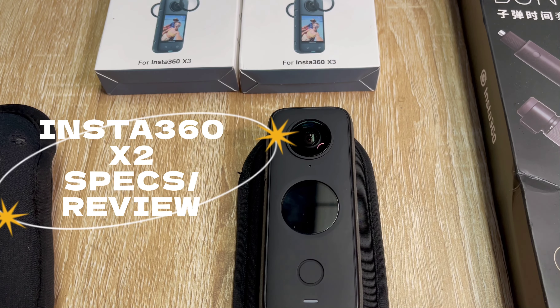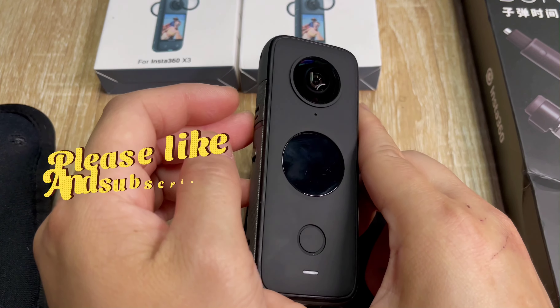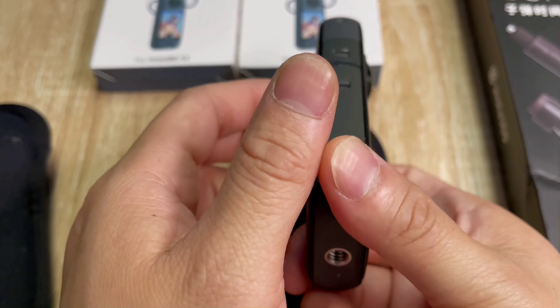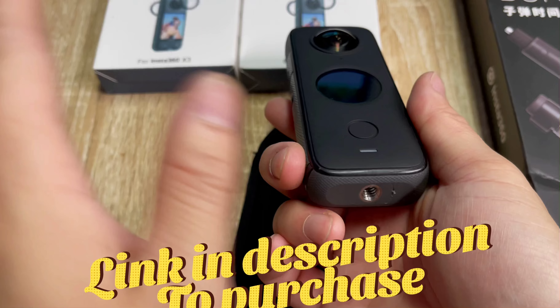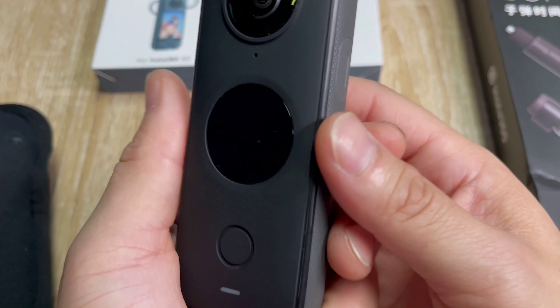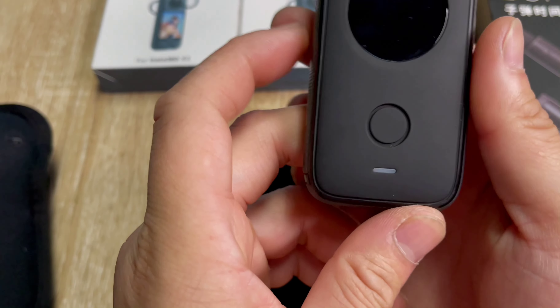This is the Insta360 X2 — it's basically for 360 videos. It has a double camera, one on each side, and when you have your stick you just lean it this way, take both sides, and you can move around in the app. It's actually a really good camera. The weight is about five ounces.